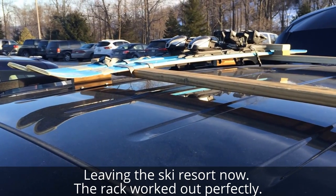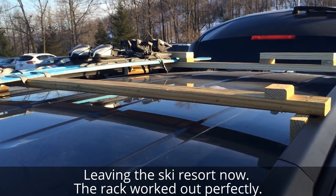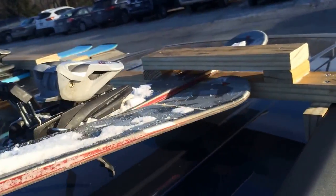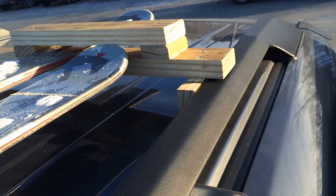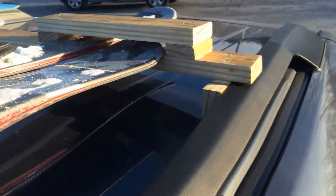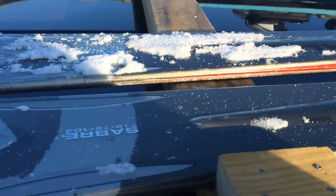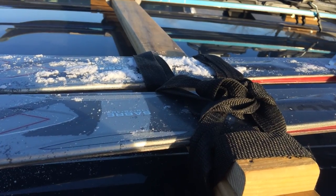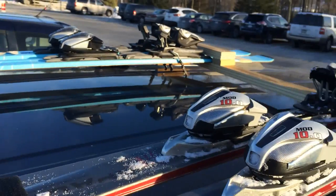Here I have one ski on. I'm already at the ski resort — I built the rack last time. I'm going to put the other ski on right now. I just slide the back of the ski in here, push it over against the first ski. Now I'm going to tie it. This is important.